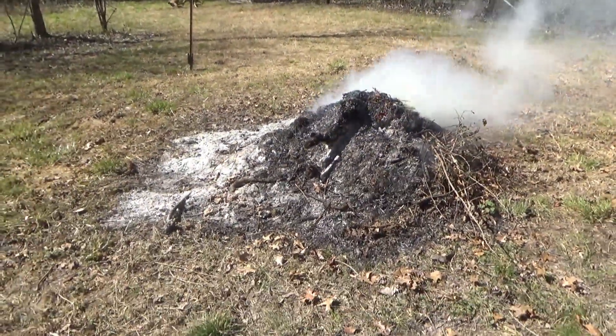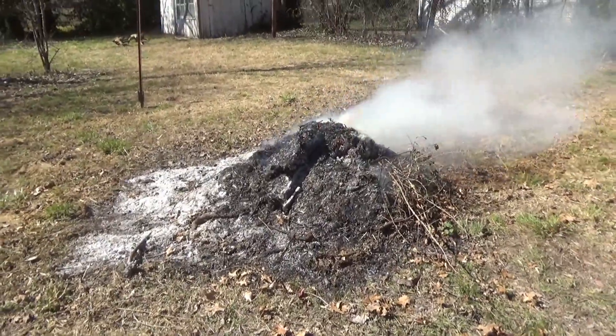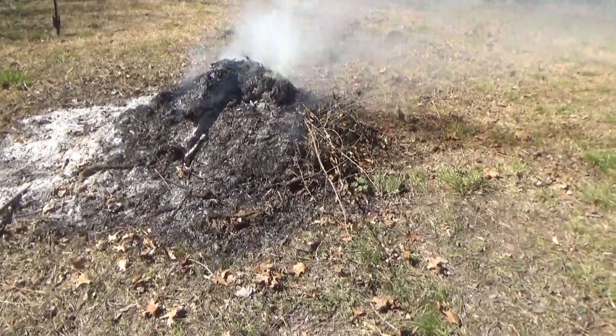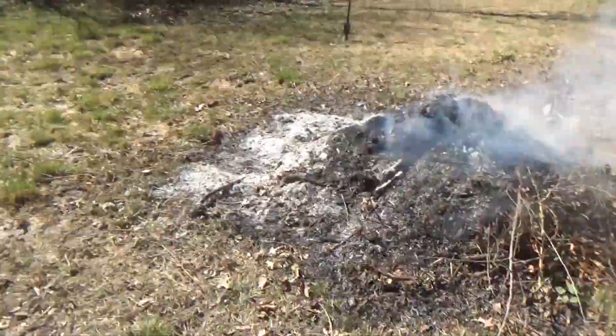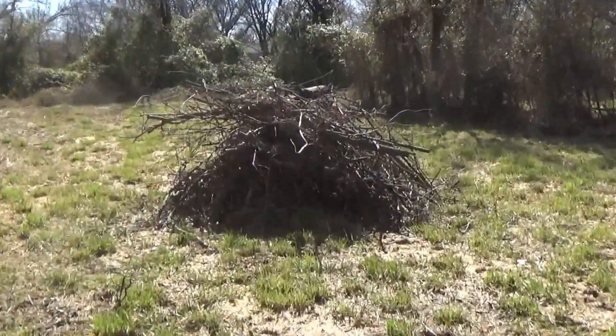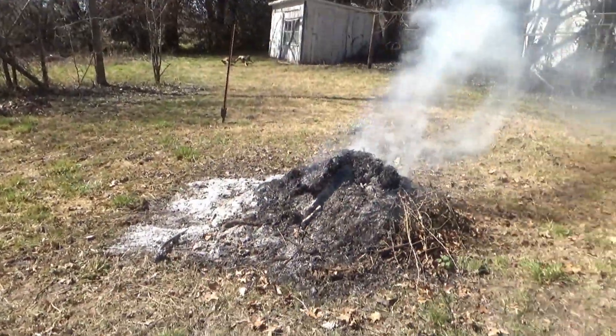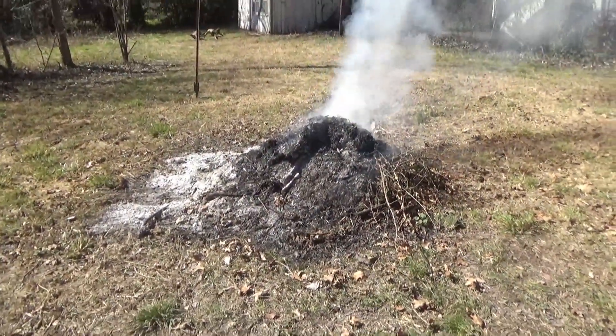That pile was maybe about two feet high - I don't know if you can tell on the camera - but it's about two feet high right now. It was higher than that earlier, and we kept feeding it most of the day, so it's probably burned a pretty good amount.